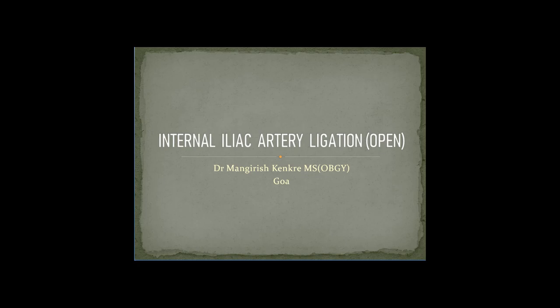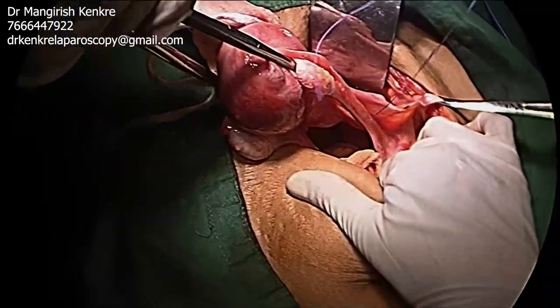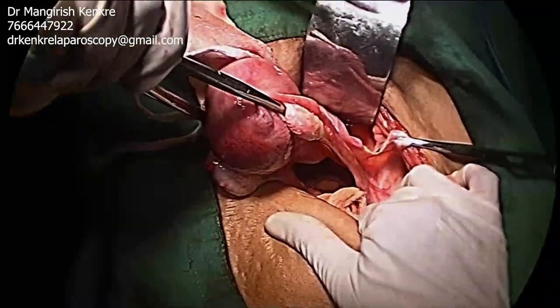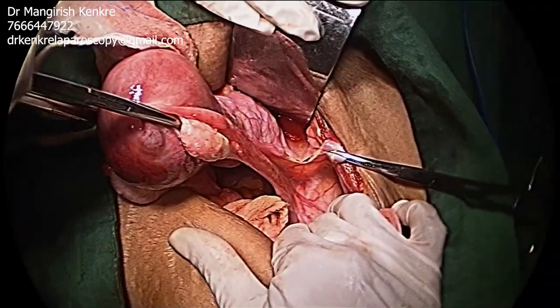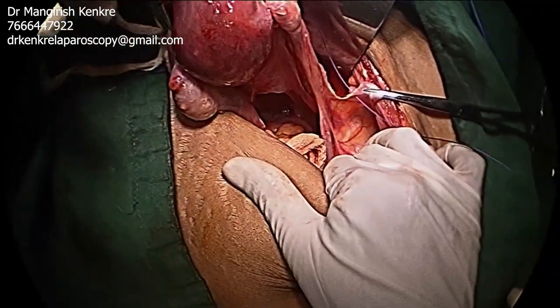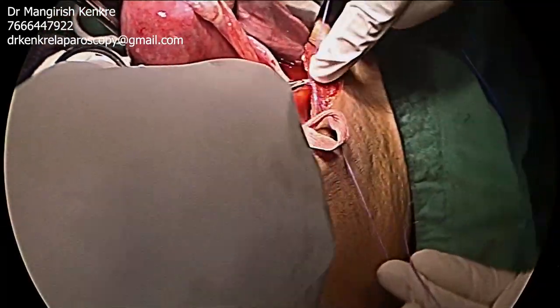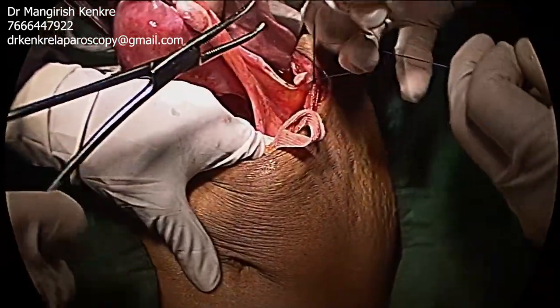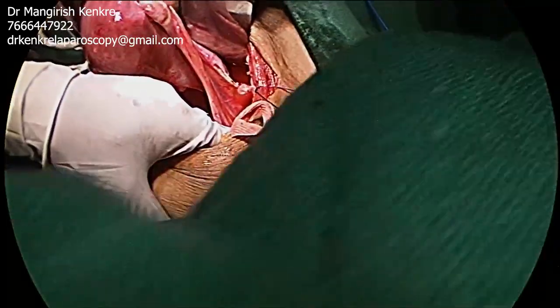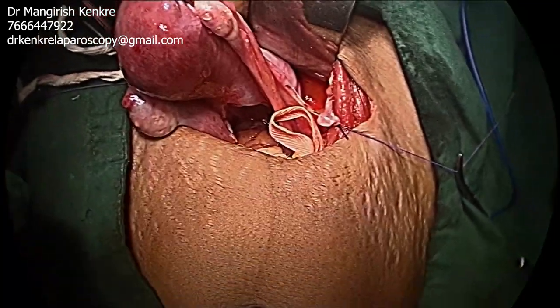This video demonstrates the ligation of the anterior division of the internal iliac artery via the open technique. The uterus is kept under traction by the assistant. The round ligament is cut and its distal end is held using a polygalactin suture. The round ligament is then placed under traction.